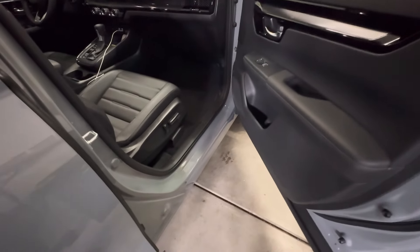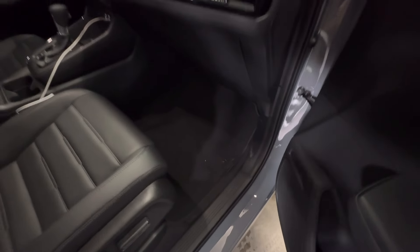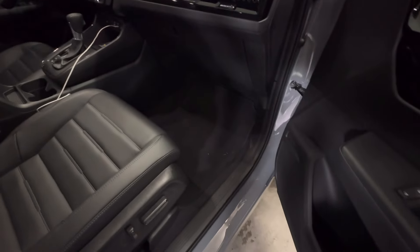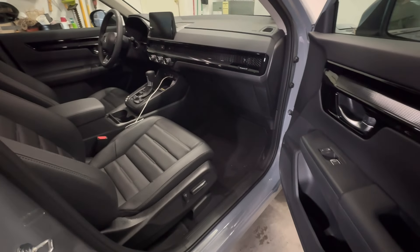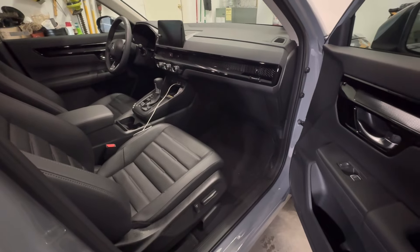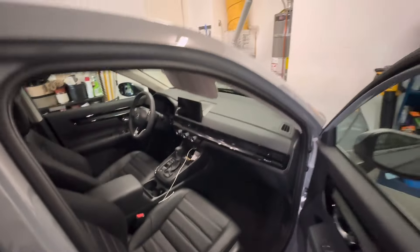As you know, usually the first thing I always do — and probably most people — is replace the cheap carpet floor mats that vehicles come with. These do nothing to protect it. They look nice when you buy it, but they don't hold up. They're super cheap. I remember before when you bought cars there were actually some thicker carpet, and now they're almost paper thin.